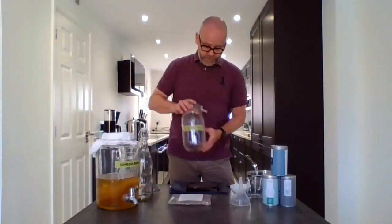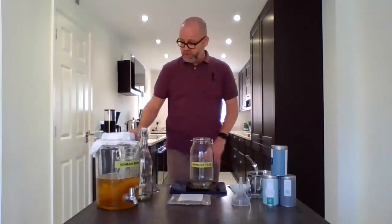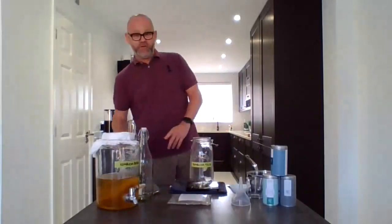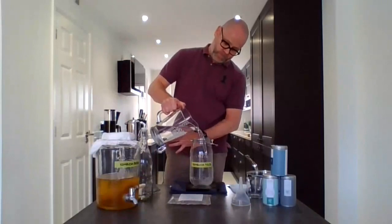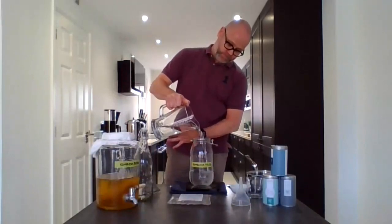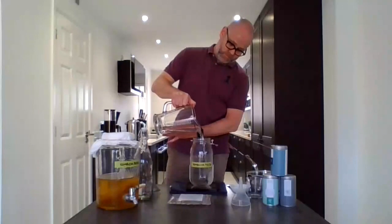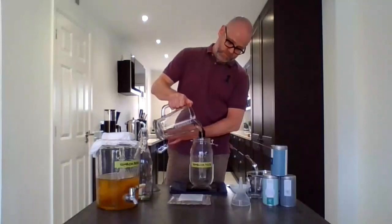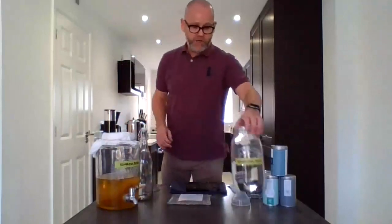I've got my jar — just putting it on the scales, zeroing it out. I'm going to pour in a litre of cold water and put that to one side. Whilst the tea brews, I'm going to talk through the health of the SCOBY. Gavin, if you just want to flick through to the picture for me.